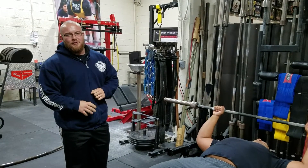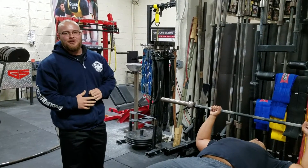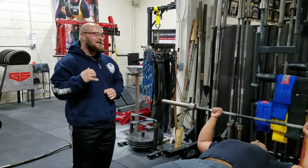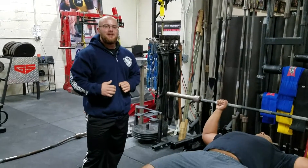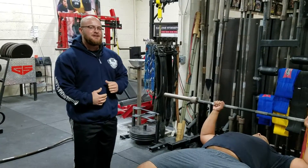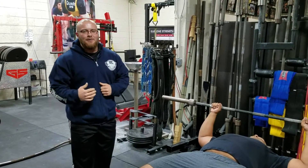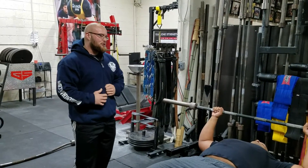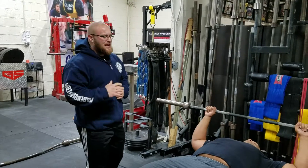Now don't let me mislead you — for many lifters, 'elbows in' can be a good cue and put you in proper alignment on the bench press. But for about 90% of beginners — people new to lifting in general or without much experience bench pressing — elbows in is a pretty bad cue, and I'm going to show you why and what I see about 90% of the time.